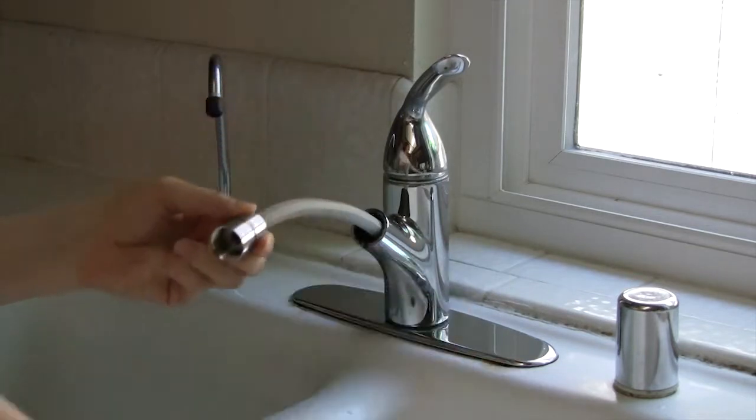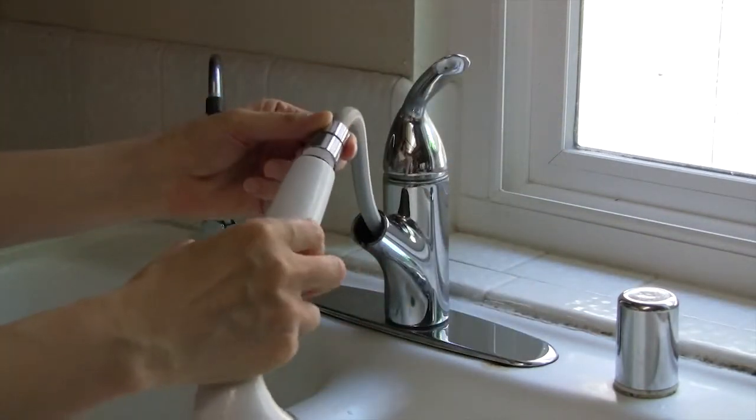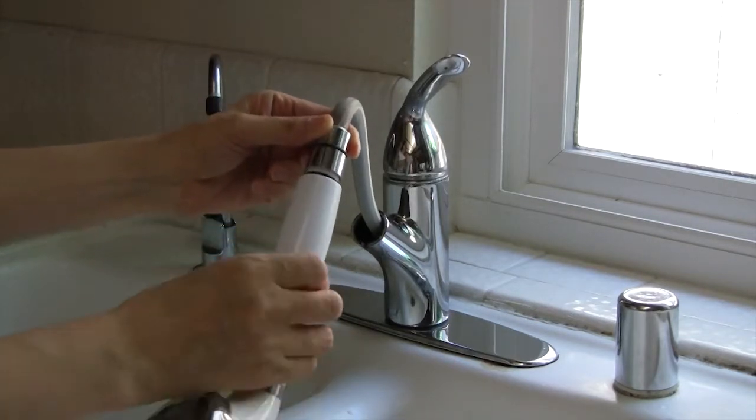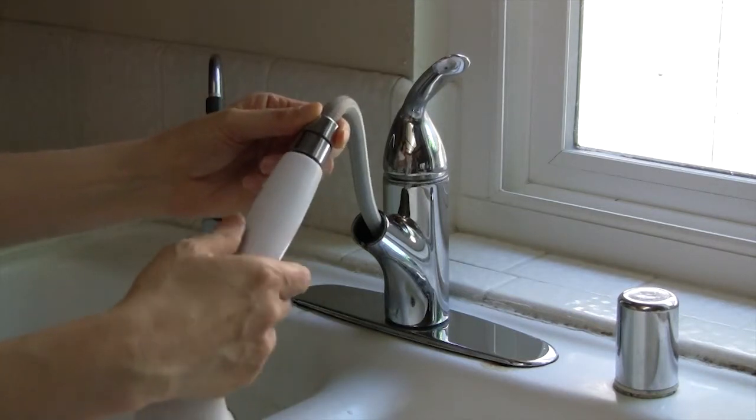To check the size, use any shower head to see if it fits. If it fits the hose connector, the size is half inch and the multi-ionizer S1 is the correct model for your sink.